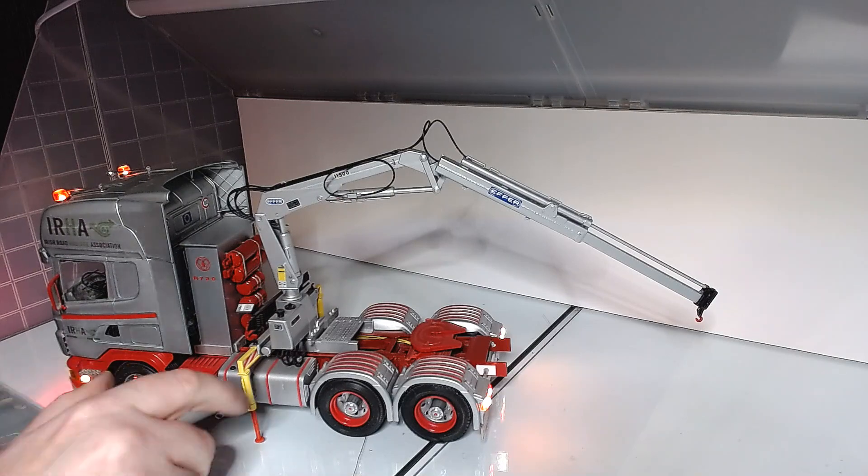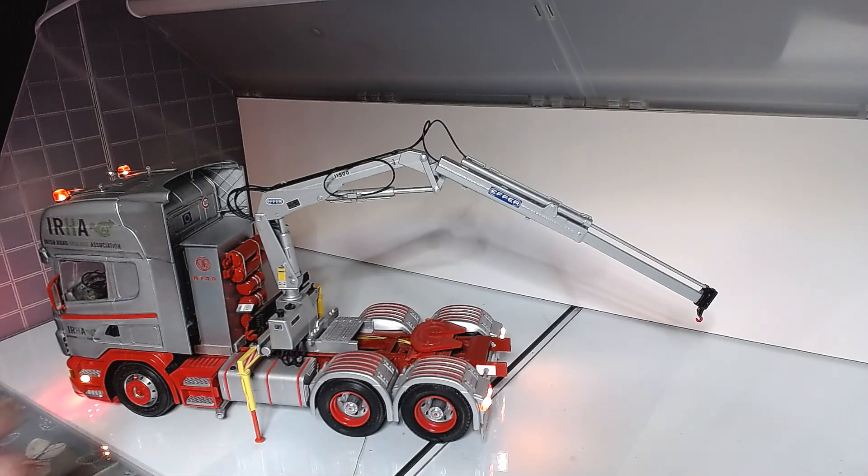It did start life as a single axle, but I added the double axle at the back there off another kit.